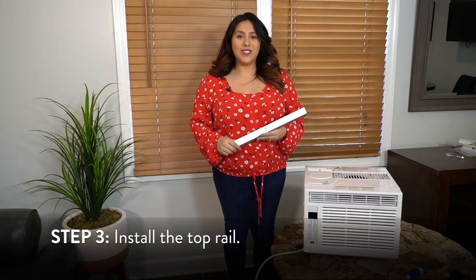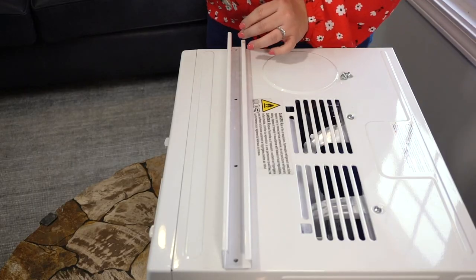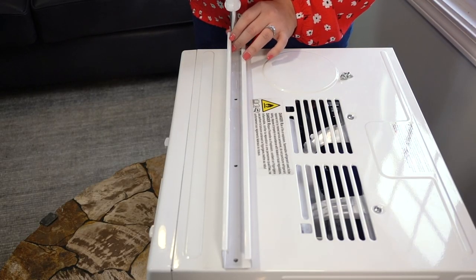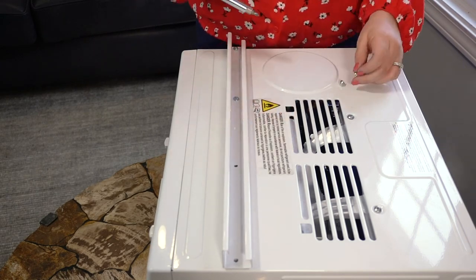Now that your pre-installation is complete, your next step is to install the top rail. Align the holes of the top rail with the holes on top of the unit, then use the 3 1/8 inch screws to secure the rail to the unit.